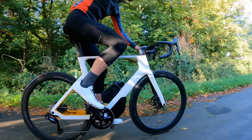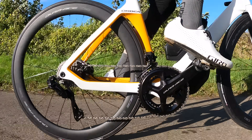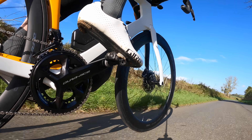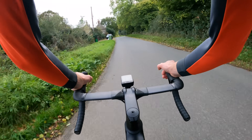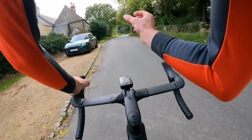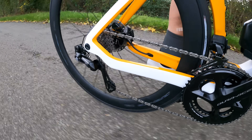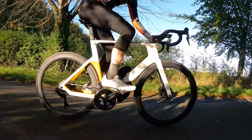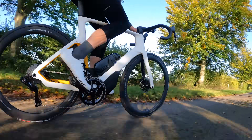One of the headline features of this new groupset is the move from 11-speed to 12-speed, but can you feel that change out on the open road? Not so far, honestly. On this 11-30 cassette there's an additional 16-tooth sprocket, which is the main change. On paper it gives you a smoother progression in what Shimano calls the sweet spot zone — that part of the cassette where you spend a lot of time at high speeds — more one-tooth jumps, making it easier to find the right gear. But when you're just riding around, it's hard to tell the difference between this 12-speed and the last-gen 11-speed.